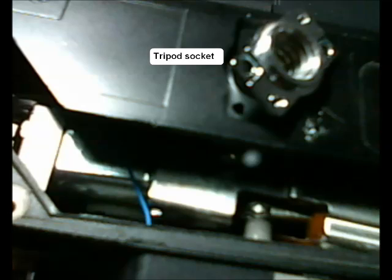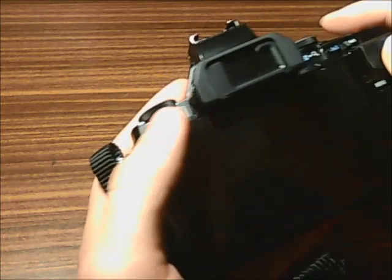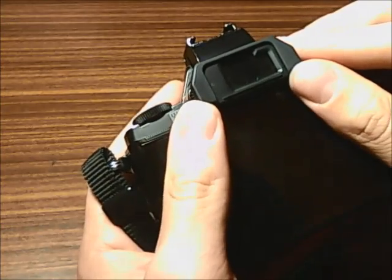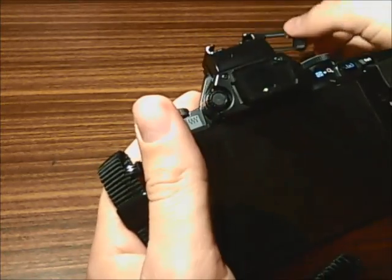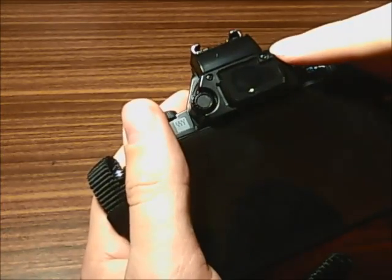Here you will see the tripod socket with two further screws securing it to the camera. After you remove these, you are able to simply pull out the tripod socket — you have to do that. You also have two screws just behind the eye cup that you have to remove, located here and there.